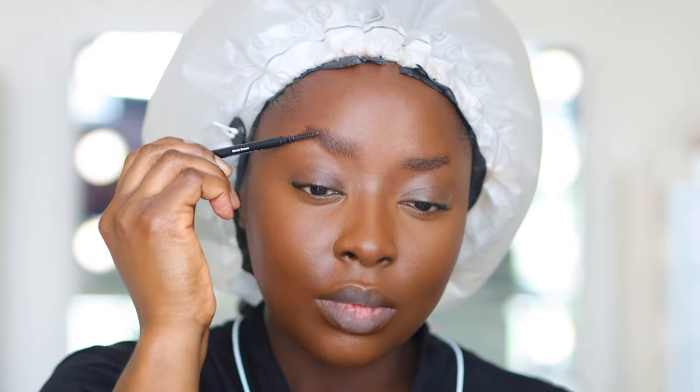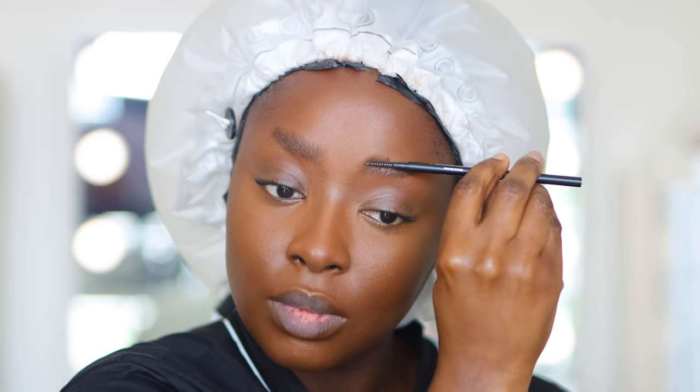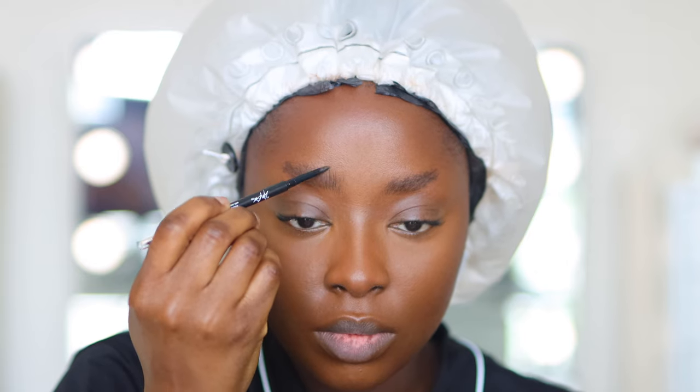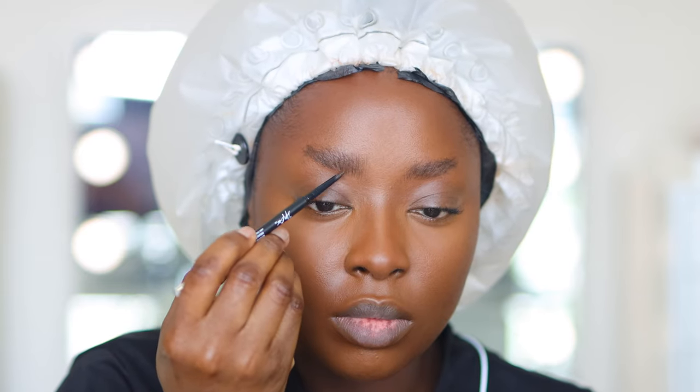I'll link these wrap strips and the dryer below. My eyebrows are unique and I cut the tail off on purpose — that's my prerogative. I love doing that and I've been doing this for many, many years. So I'm going to show you how I fill my brows in.